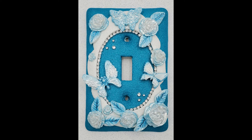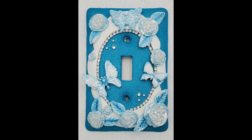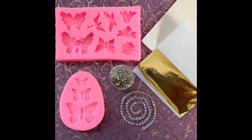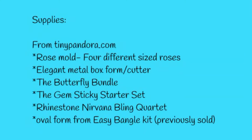Hi Peeps, it's Angela and today I'm going to show you how I made this beautiful switch plate or light plate cover. I'm going to use Cernet Pearl Clay and several products from tinypandora.com to make this project, including the gem sticky starter set, the elegant metal box form, the four different size roses mold, and the butterfly bundle. I'm also going to use a little bit of extra chain from the Winestone Nirvana Blink Quartet and the oval form from the Oval Easy Mangle Kit.